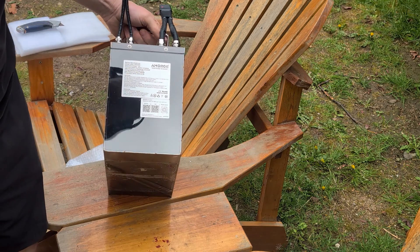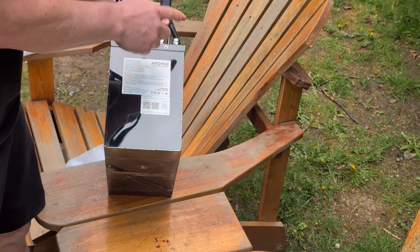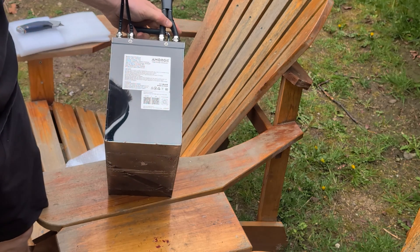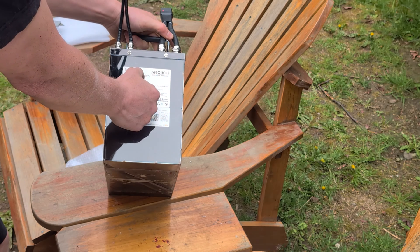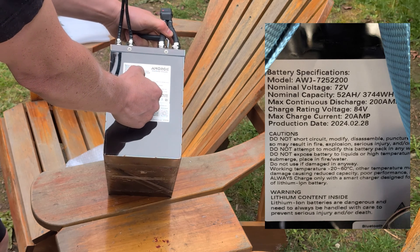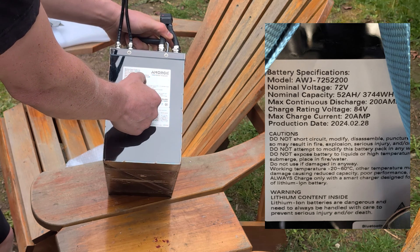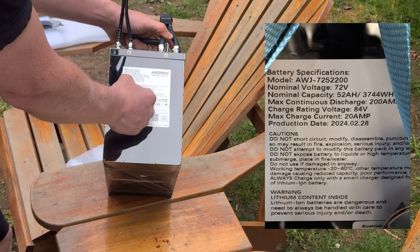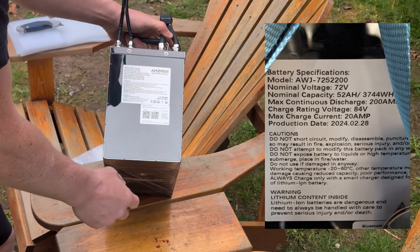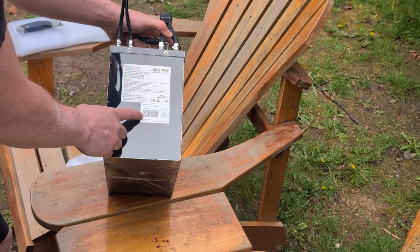We have the connection for the charger and the connection out from the battery to the quad. Here's a 72 volt 52 amp hour pack — max continuous discharge is 200 amps, charging voltage 84 volts, max charge current 20 amps. And we got a little QR code here, I'll scan that and see what's going on.